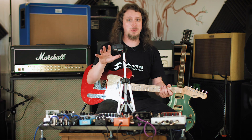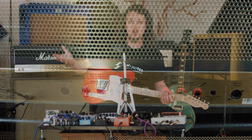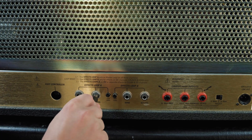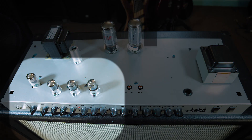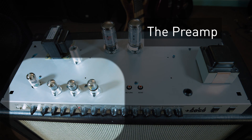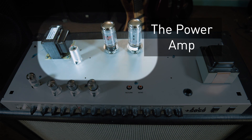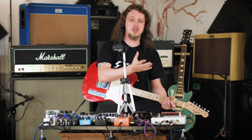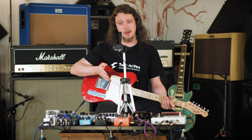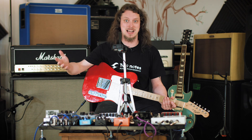So the effects loop — if you've ever heard of one of those — a lot of guitar amps have an effects loop. If you're thinking about preamp and power amp, generally the preamp is the bit that gives you the distortion. If you put something like a reverb or a delay in front of that distortion, it can quite often sound kind of grating and nasty. So what you tend to do is put those after the preamp, but before the power amp, which is the bit that makes it loud.